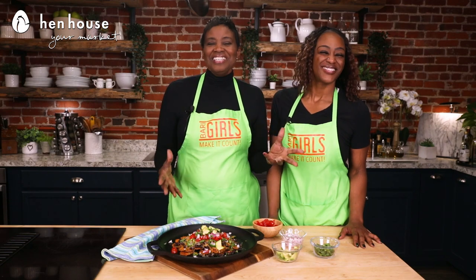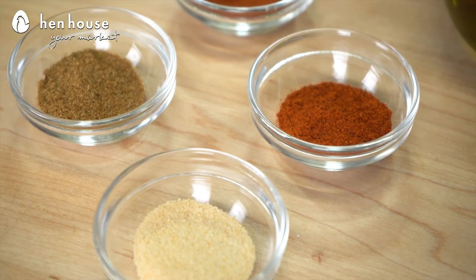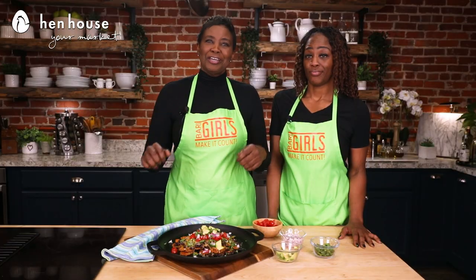Our nachos are seasoned with garlic powder, cumin, paprika, and chili powders. And all of these seasonings, they just heighten the flavor of the nachos. And they're health conscious. So, flavor and health-conscious nachos — you're good to go.